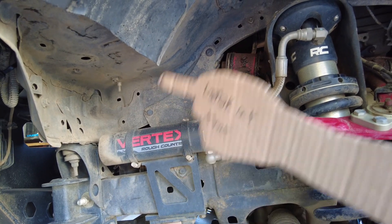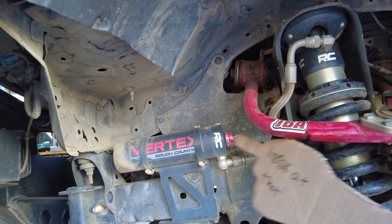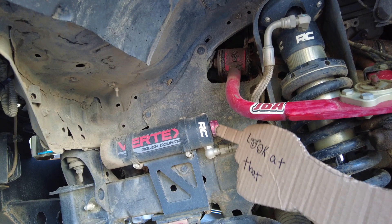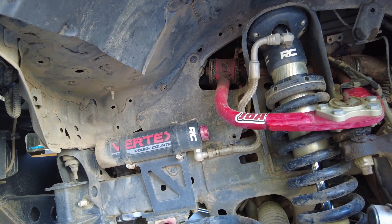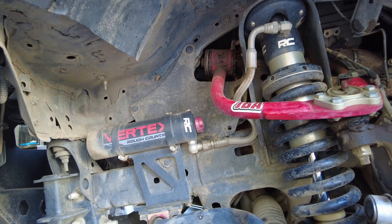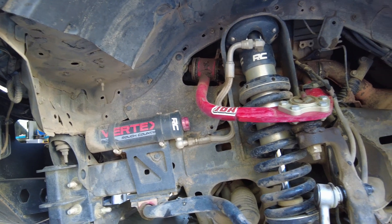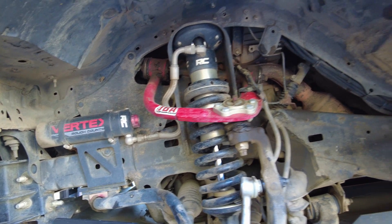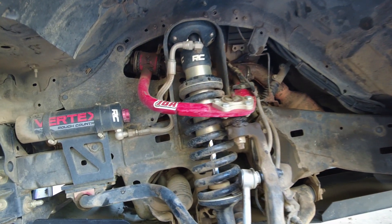The very first thing we did to this truck was install the Rough Country Vertex lift. This is the remote reservoir shock with adjustable ride control, and that's worked great. There were some mixed reviews on Rough Country in general, but I've run them in the past on other trucks and they've always worked well for me. On washboard trails and places best suited for an ATV, they perform well.